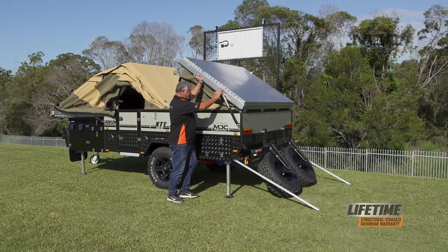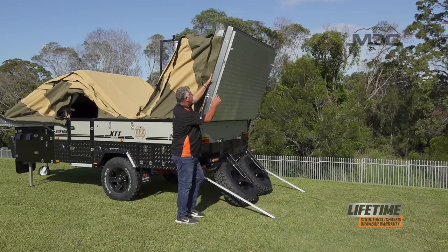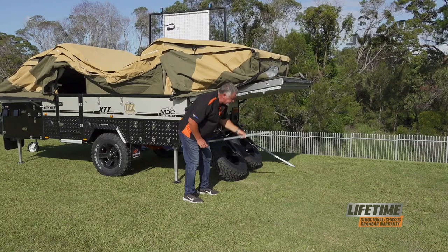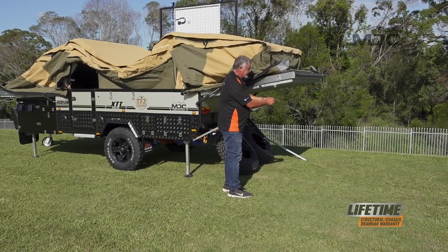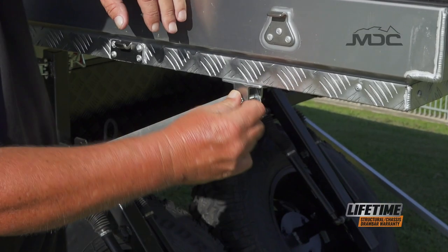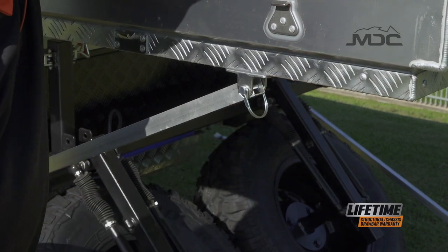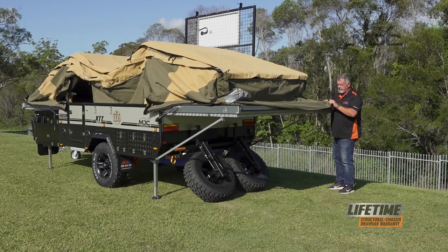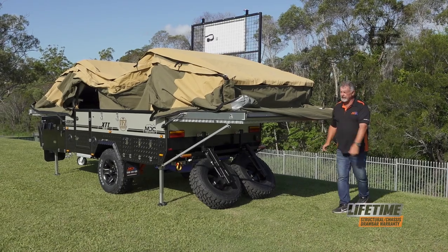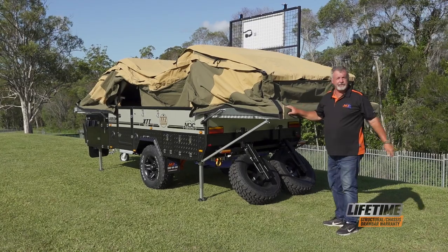Now we can open our back lid. Bring it down and we can attach our strut braces here. Take the linchpin out of the end, feed the linchpin through and lock it on the other side. Now do the other one — that's locked in. While I'm here, I'm just going to bring my canvas skirt over the edge of the trailer and do that all the way around.